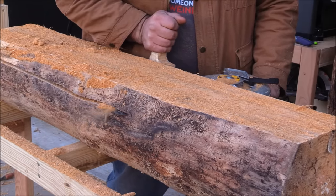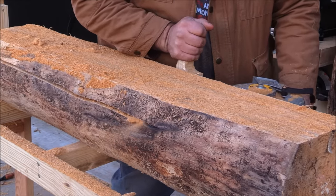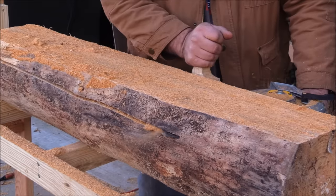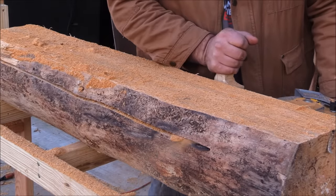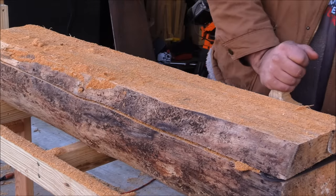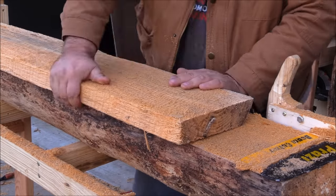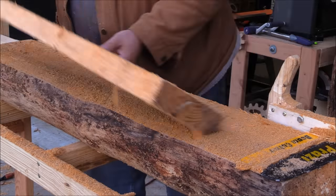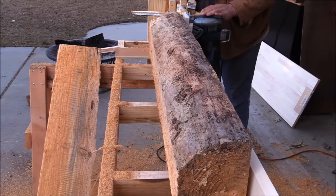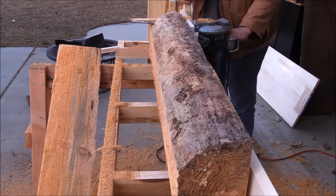One thing I can't really show in the video is that I was really pushing on this thing hard. I wanted to see if I could get the saw blade to stop — create enough pressure that there wasn't enough torque for the saw to keep going. I couldn't. I was literally pushing it so hard I thought I was going to knock over the whole sawmill, and the saw blade did not stop. The circular saw just kept the torque going right through everything — pretty incredible.